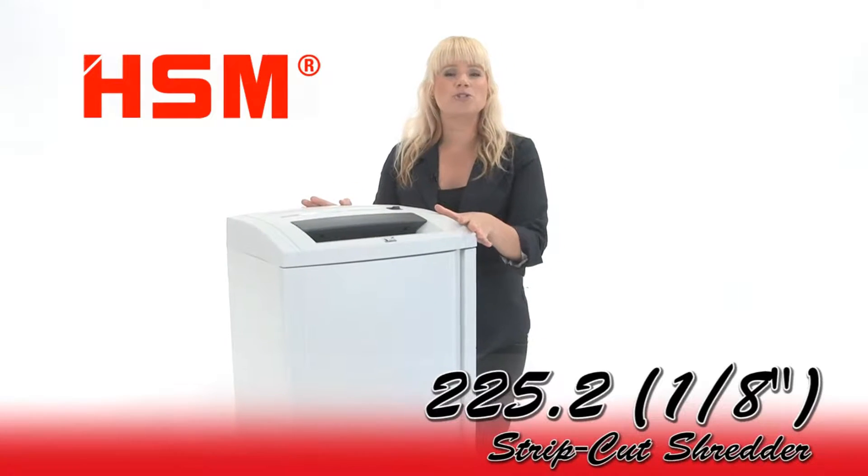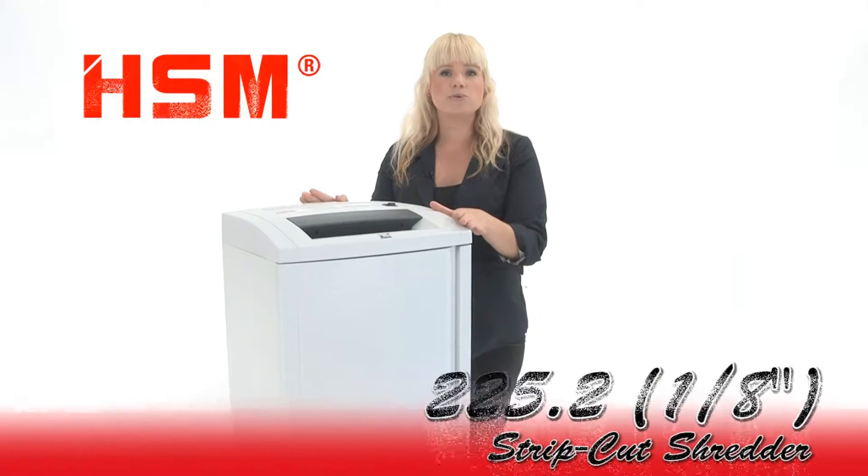This is the HSM 225.2 strip cut shredder and this is the 1/8 inch model. It is a special order — you can always get the quarter inch model which we always have in stock.